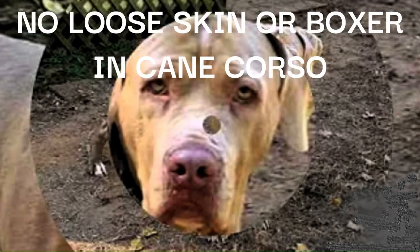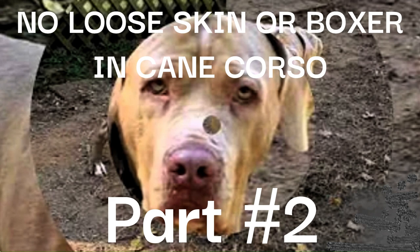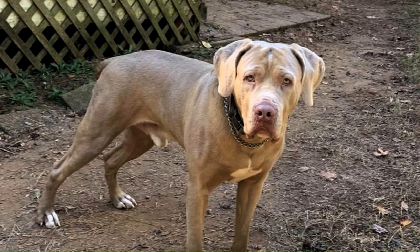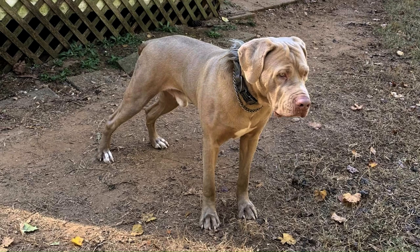Welcome back to Good Guardian Canine Working Dog — more than just dog. This is the second part on no loose skin or boxer in Cane Corso. In this video I'll be sharing on the boxer being crossed into the Cane Corso, why boxers were crossed into the dogs, and whether or not the offspring are Cane Corso or hybrids.